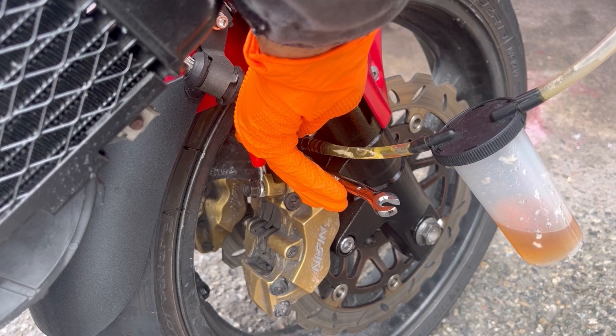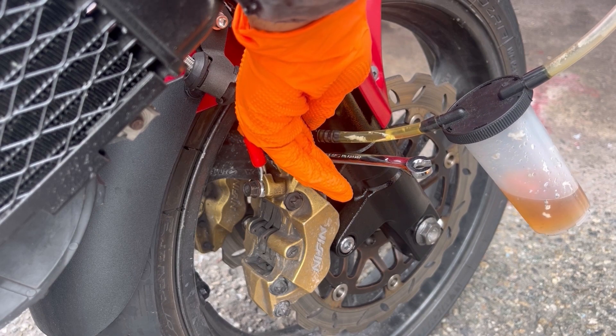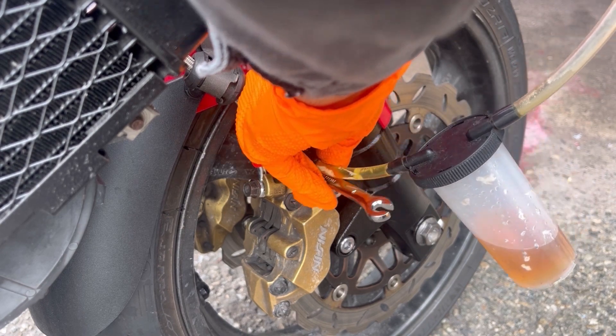The third thing is: if space allows, you want the clear tube of the vacuum pump to be on an incline from the bleed valve. This is because air is less dense than brake fluid, so it's going to be easier for air to flow upwards inside the tube, and it'll be easier for you to see it as well.